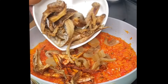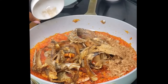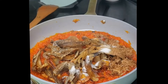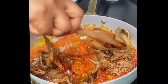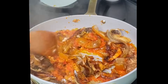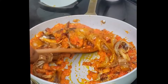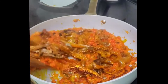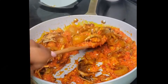Now bring in some smoked shrimp, boiled cow skin, and smoked fish. You can use any proteins of your choice. Add crayfish, salt, and seasoning powder, and give that a very good stir. If you like, you can also add some ginger and garlic — that is optional, but I will not be using those today.